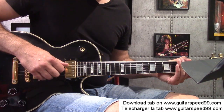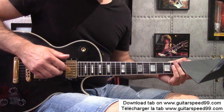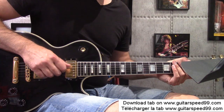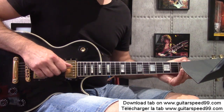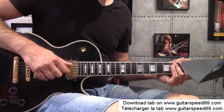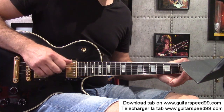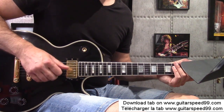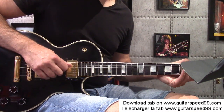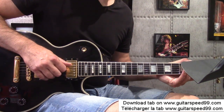With the thumb, I'm going to play the bass of A. And then I'm going to play with my 3 fingers: index, major, annulaire. So the index will play the first string of A, the major will play the second string of A, and the annulaire will play the third string of A. So to repeat: index, major, annulaire — and the thumb will play the bass. We're going to play the bass at the same time as the 3 other strings.